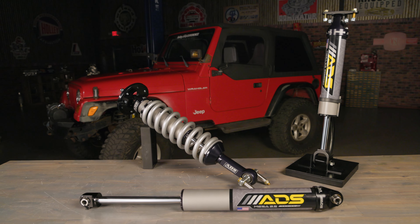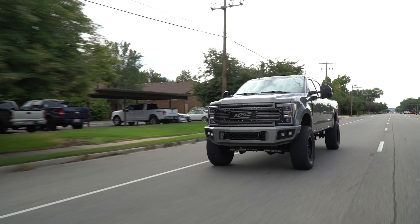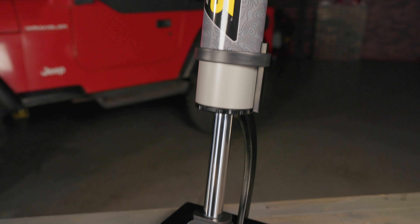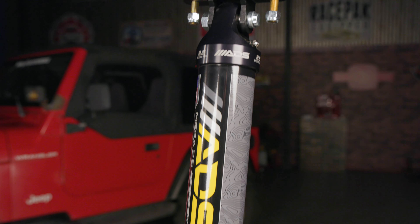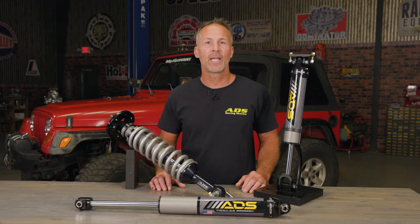Mesa 2.5 shocks will enhance the ride quality and off-roading capabilities of your ride while improving the on-road manners as well for faster and safer travel. Our ADS Mesa Series shocks feature large-bore 2.5-inch steel shock bodies finished with a UV-stable ceramic powder coating for durability. The large shock body, along with increased fluid capacity and full-synthetic shock oil, helps resist shock fade for improved performance.